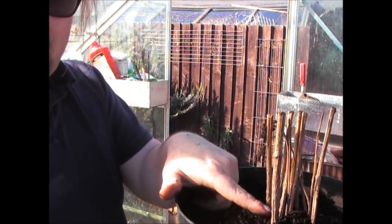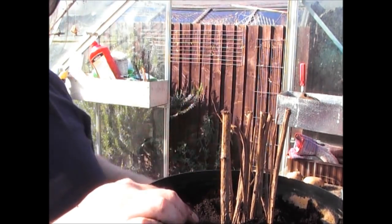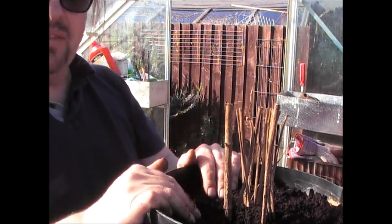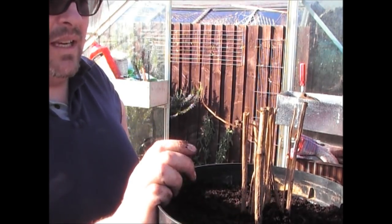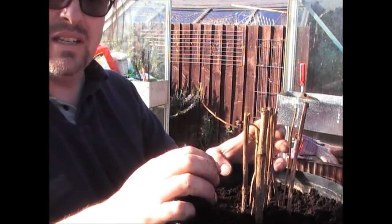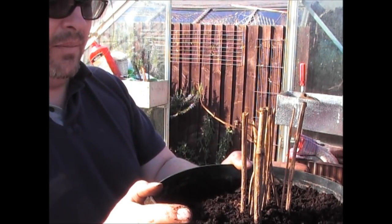This compost will give it a real boost — dahlias are quite hungry plants and like a lot of nutrients. I'm using clover compost, which has a lot of richness in it. I've planted it up to about the same height as it was before, so the shoots are just coming out. A lot of the old shoots here are pretty much dead, so I'll wait for the new shoots before cutting the old ones off. Give it a really good soaking and keep it absolutely frost-free — in a shed or greenhouse. Give it plenty of water to rehydrate the roots so they start growing.